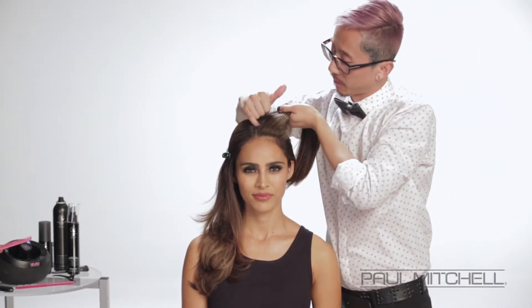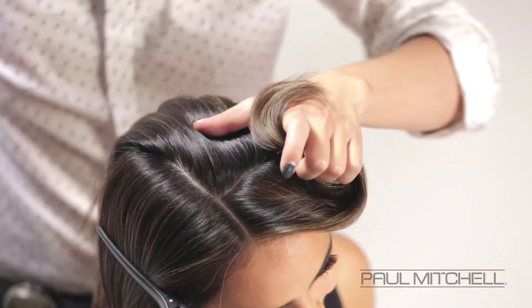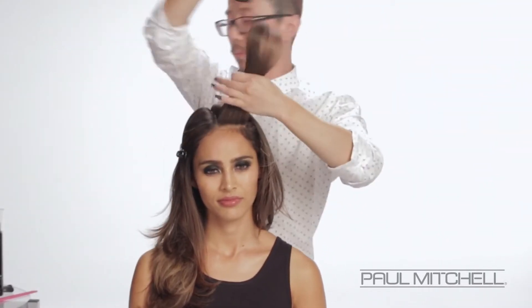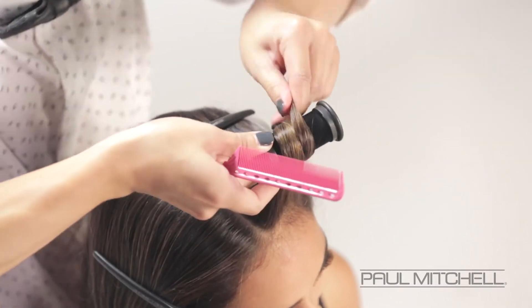Going to our top section now, we're going to start working with our NeuroCell. Clipping that out of the way and then he's going to be over-directing the first hair forward. We're going to be applying a little bit of our Pui Wild Ginger Finishing Spray, then going in with our one-inch NeuroCell.